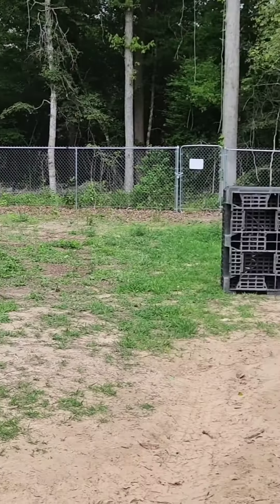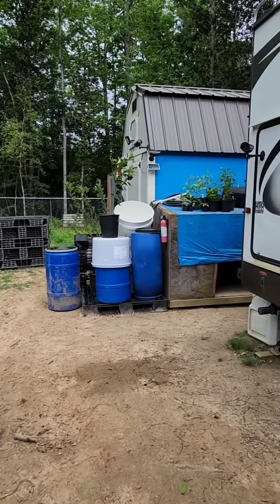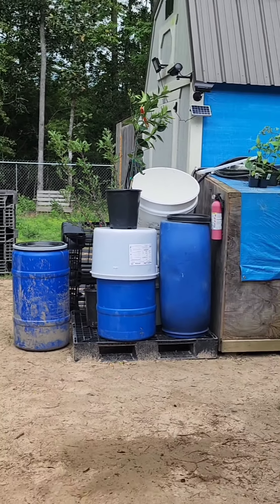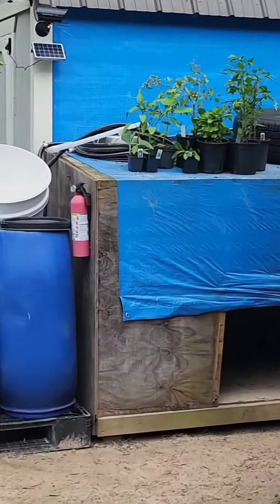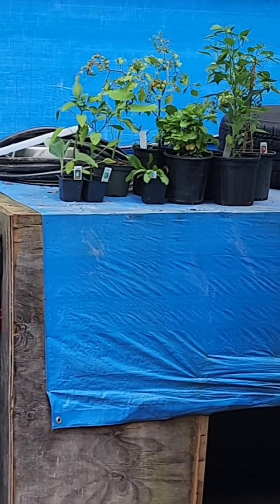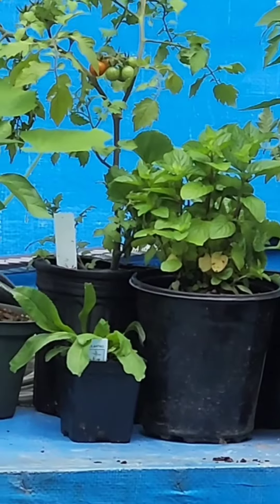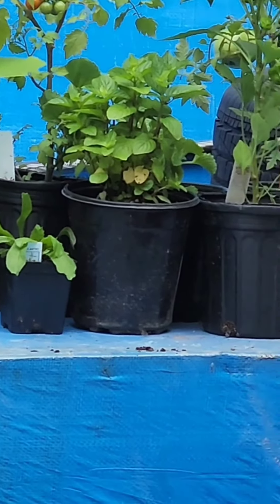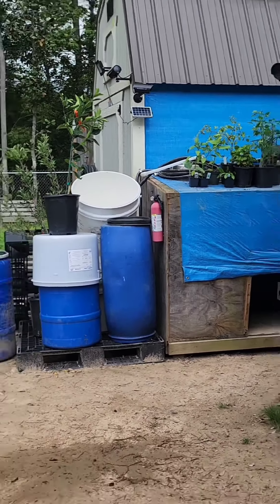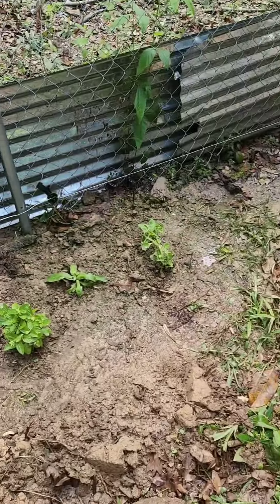They are actually already in the ground by the time I finish this video, and hopefully they'll start giving me a blessing in a few months. Here are a few of the plants — tomatoes, peppers, and cilantro. I'm going to be planting them along the fence line and opening up like a square section on the land, which you guys will see in a little bit.